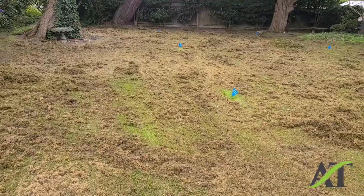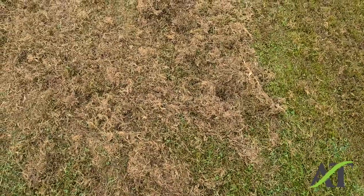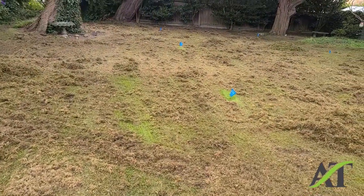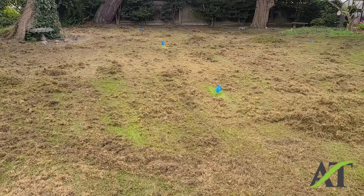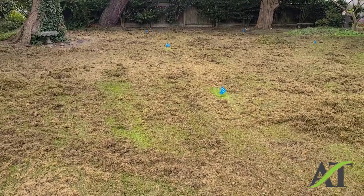I just wanted to show you — a lot of this is just moss and so I'm removing as much as I can. The client is going to come in and bring some soil and do some re-grading and things like that, and then I'm going to come back at the end of September, probably on a Sunday morning, get out here early around 7:30 or so and get to work. This is Stuart with the Aerating and Thatching Company.